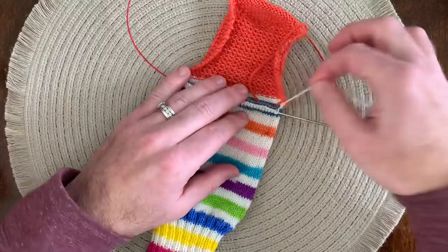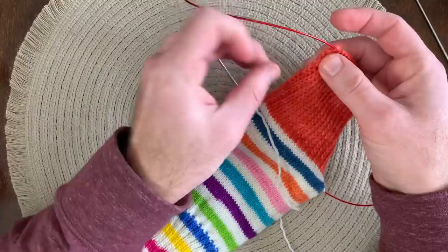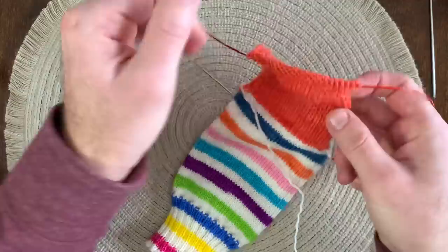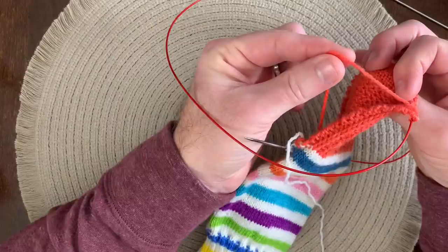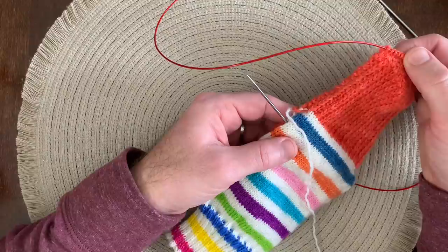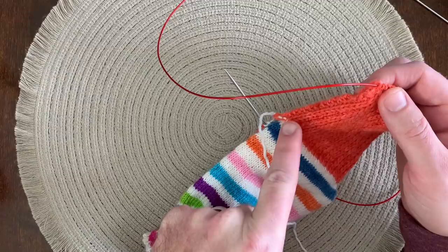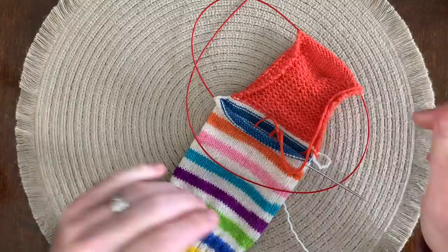When I knit a contrasting heel flap I leave my working yarn connected. I finished my heel flap and my heel turn, so you can see those are done here. Along the edge on both sides I have this three-stitch garter border. Because I've knit a contrasting heel flap I've broken my working yarn up here — I ended my heel turn right here. I'm going to pick up and start knitting with my main yarn again, but this technique is exactly the same if you're not using a contrasting yarn and you've finished your heel turn. Your working yarn will just be up here and you'll pick up this side of your heel flap stitches before you move around.